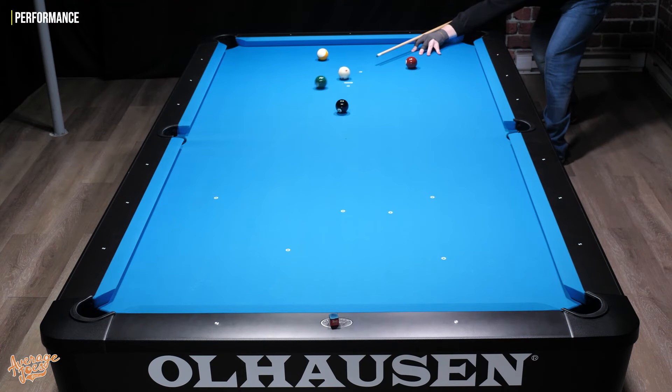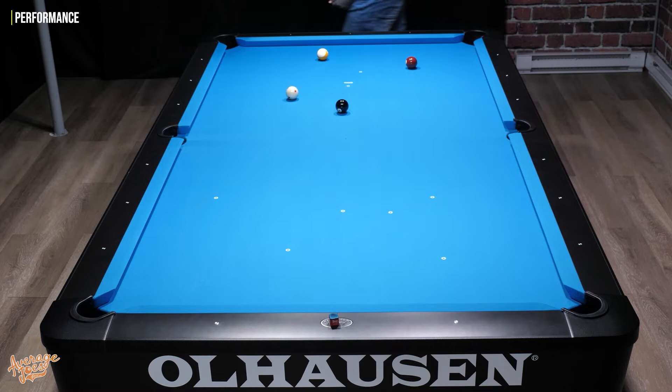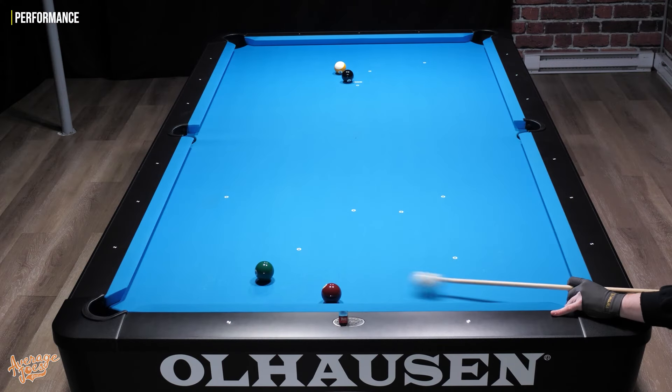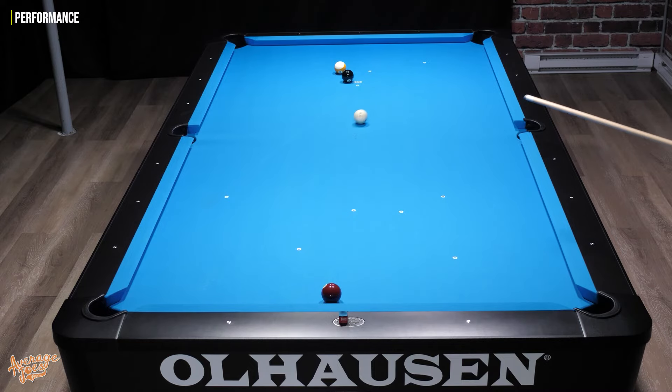Just about the only thing you could pick a hole in on this particular Lucassi Hybrid is possibly the softness of the hit. Personally I quite like the softness — it gives a lot of control and more feedback than a harder-tipped cue. However, if your preference is for hard tips, you might find the general hit a little soft for you. You could change the tip, but Lucassi purposefully selected a soft tip for this model, and I'd like to think that selection isn't random — they play with these cues and decide on the best combination for this particular shaft and butt.